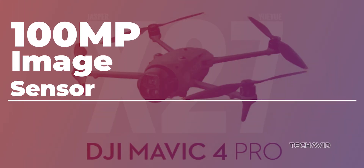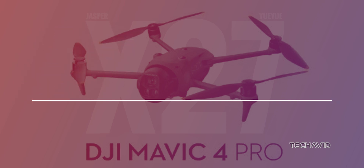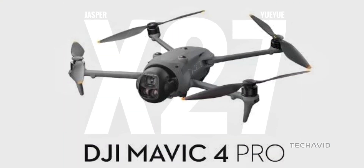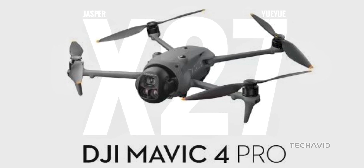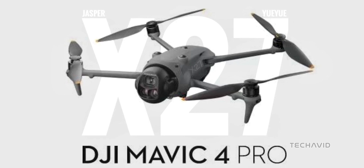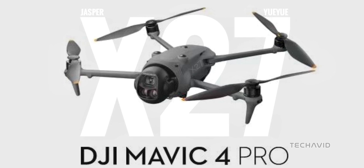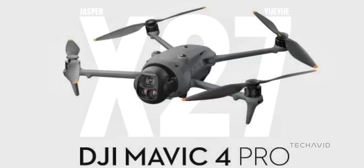100MP image sensor. Yes, a 100-megapixel sensor sounds impressive, but here's the thing — more megapixels don't always mean better quality. What really matters is sensor size and how well it handles light. Still, this could be a huge upgrade for detail-packed aerial shots. Can't wait to see how it performs.